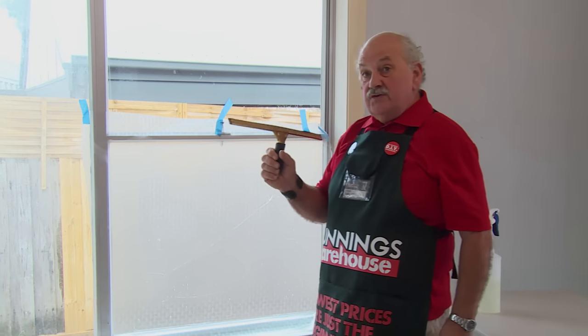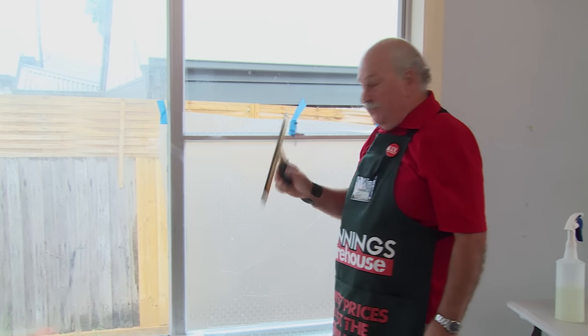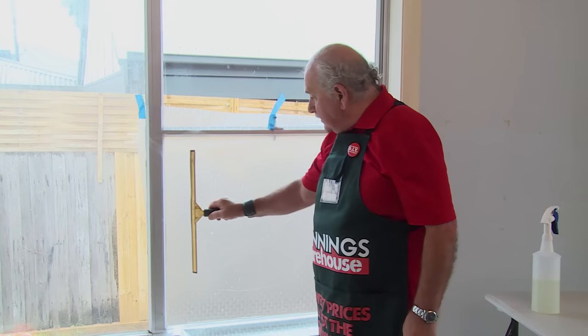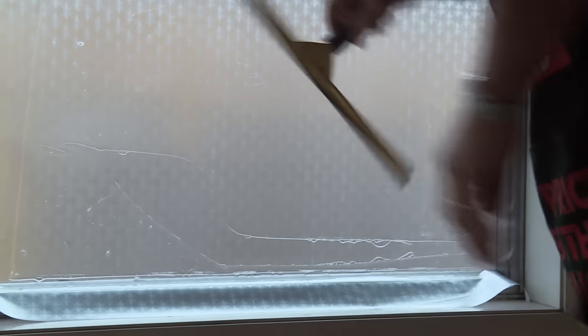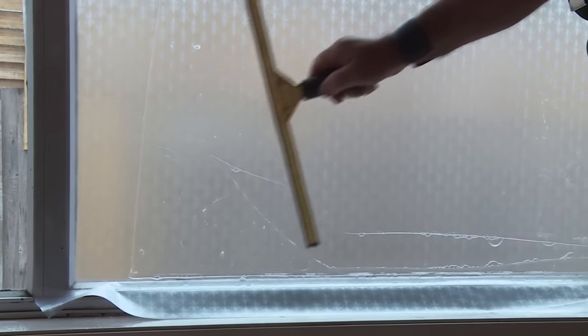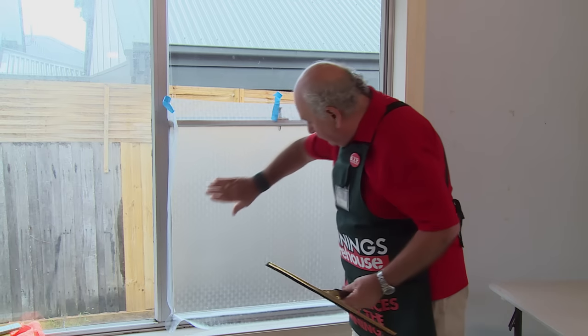Now we just use our squeegee. We work from the center towards the edge of the window pane, pushing out all our bubbles. We have a nice clean film on here now.